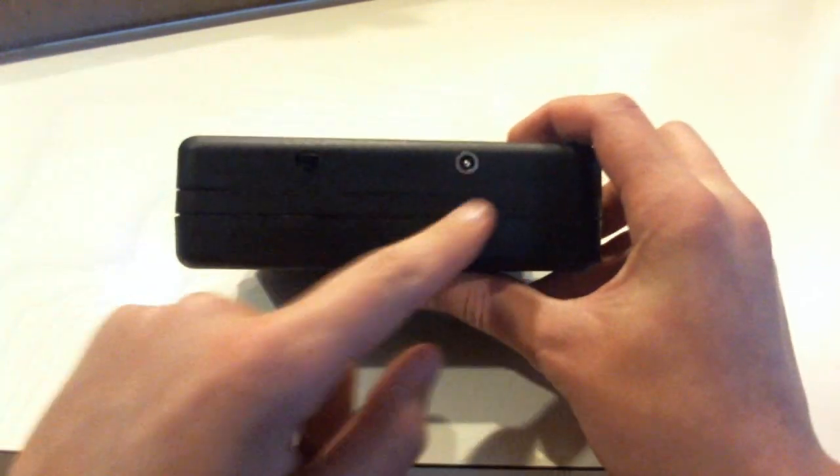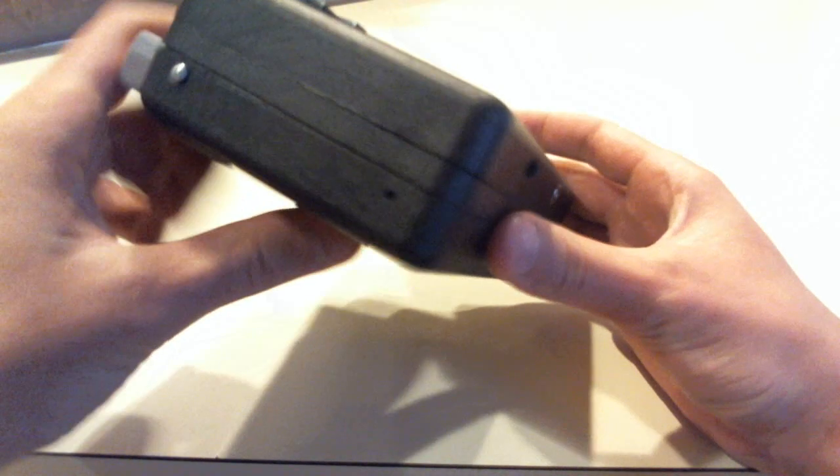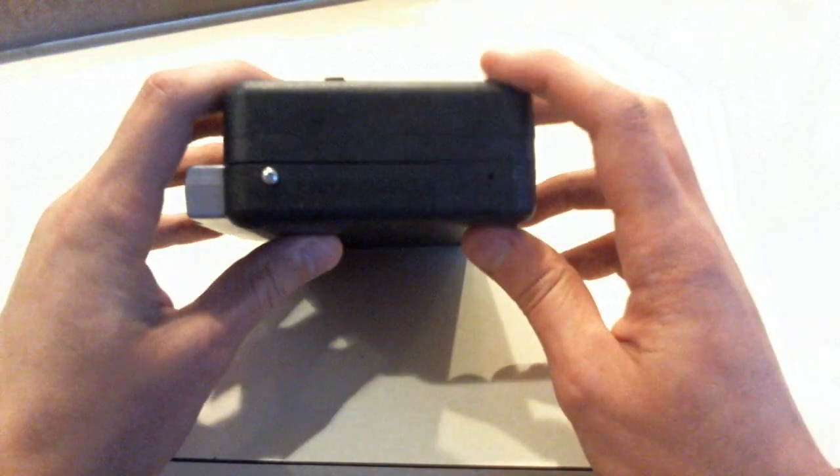I had to make a spacer for the case because it wasn't big enough, so I have some screws on the side to keep it together.